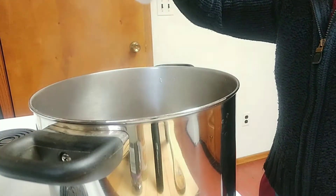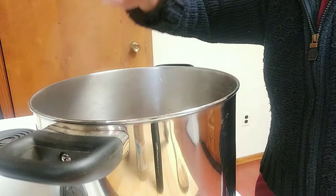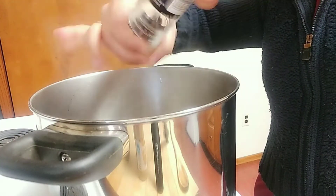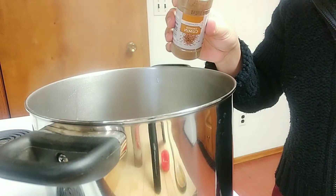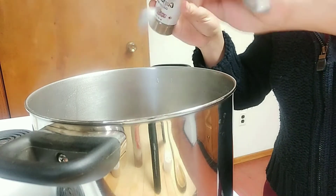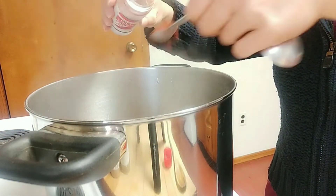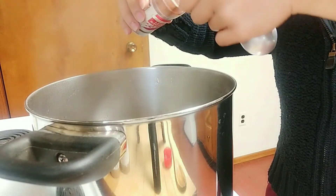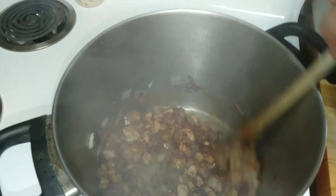And now we will just season it with some salt and black pepper, and now we will add the ground cumin, then the ground coriander, and the chili powder, and now we are just going to stir it a little bit.